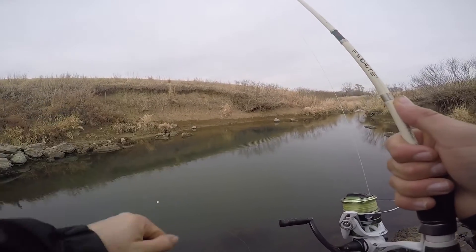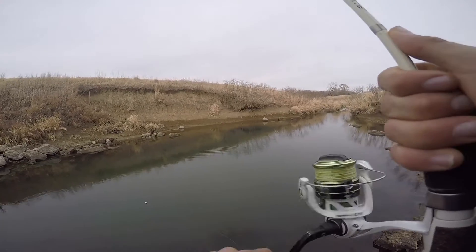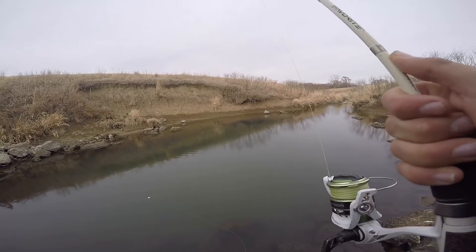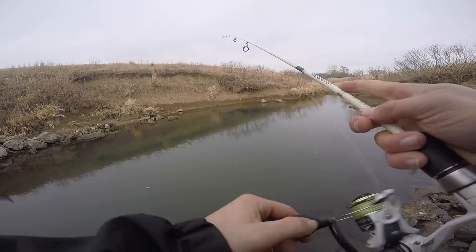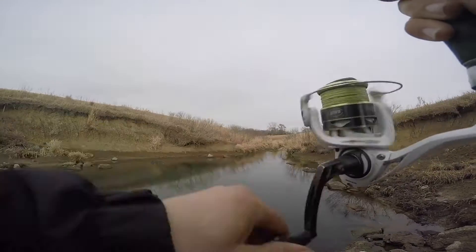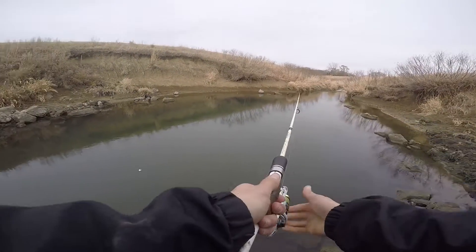It's been about an hour. I haven't caught a single fish. Tried several different things — just a normal hook, little split shot, let it sit on the bottom. Oh! He came off. That was instant.